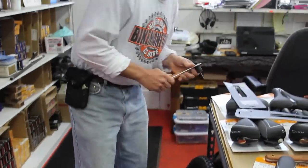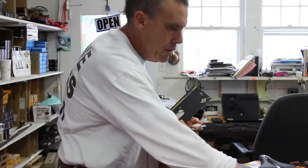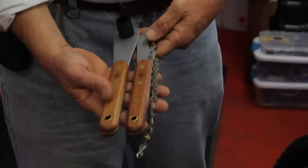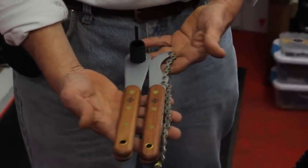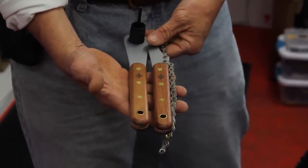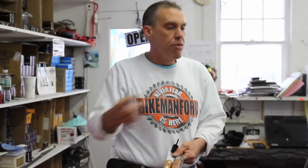Origin 8 Wooden Handle — nice, classic, pro style tools. Look at those babies. You'll be proud to have those in your toolbox. There you have it, guys. Hope you enjoyed. Nice tools by Origin 8. We've got a whole bunch of good stuff coming. Make sure you tune in, rate, comment, and subscribe. I want you to never fear — the Bike Man for you is here.